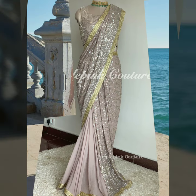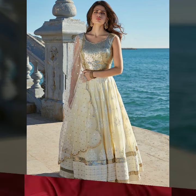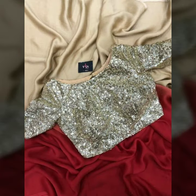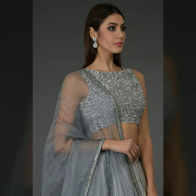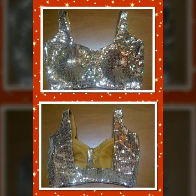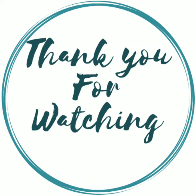Pick up neutral, muted palette colors — something like a muted silver, muted gold, or pastels — because they go with a lot of different color saris in your closet. You can also wear sequins blouses with lehengas, and carry them with jeans or skirts later on, so they are a great multi-tasker.